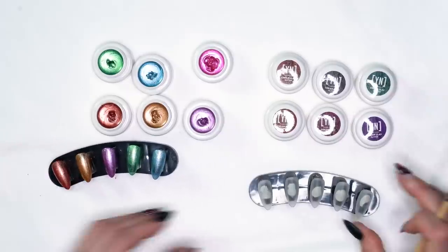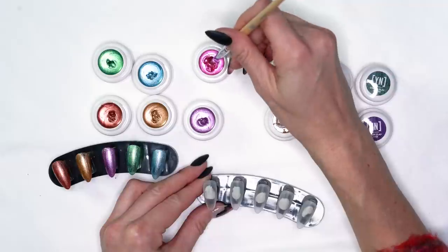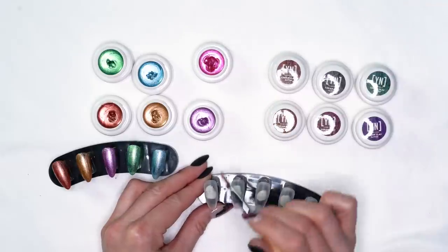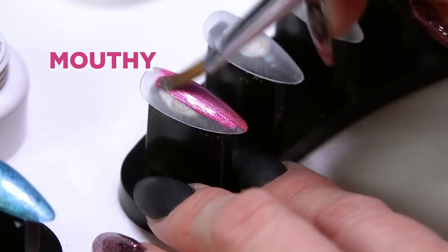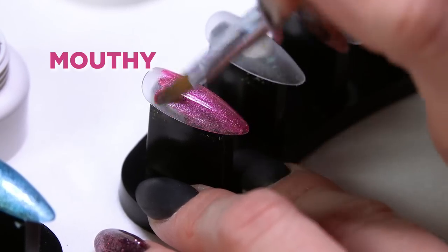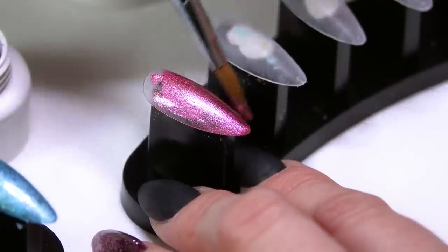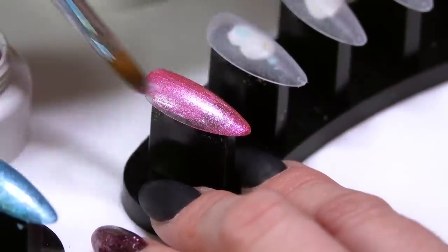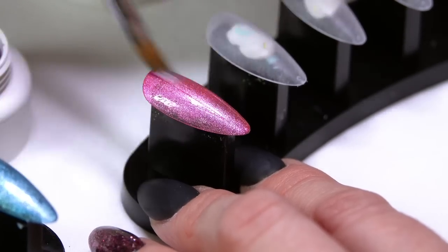And then our last color of the metallics is called Mouthy — a really gorgeous, almost a hot pink. I'm not sure why, but this really reminds me of the 80s, just kind of one of those colors. So those are your metallics.